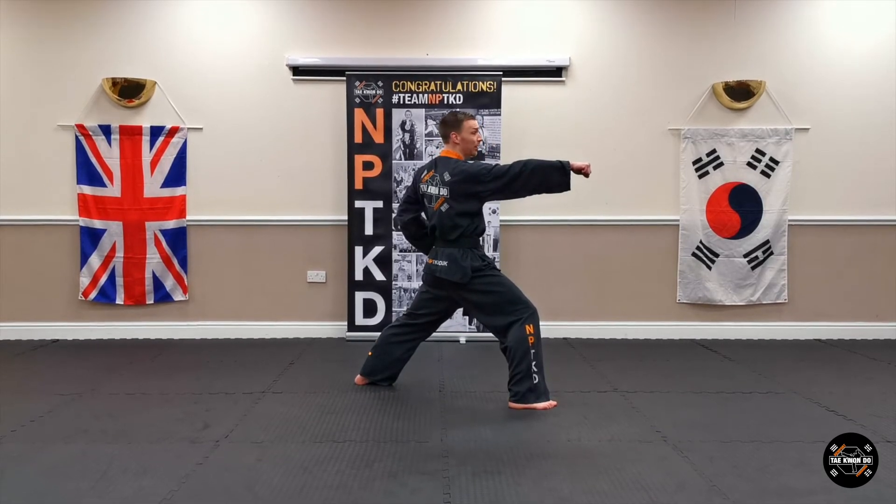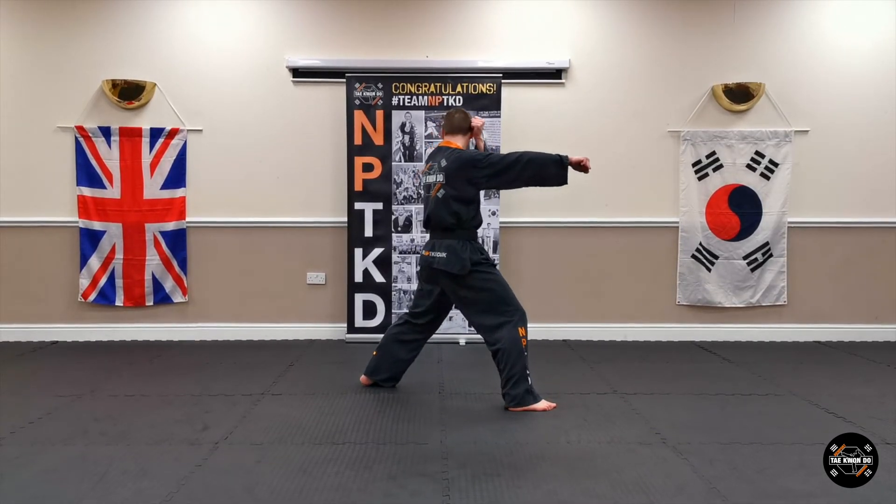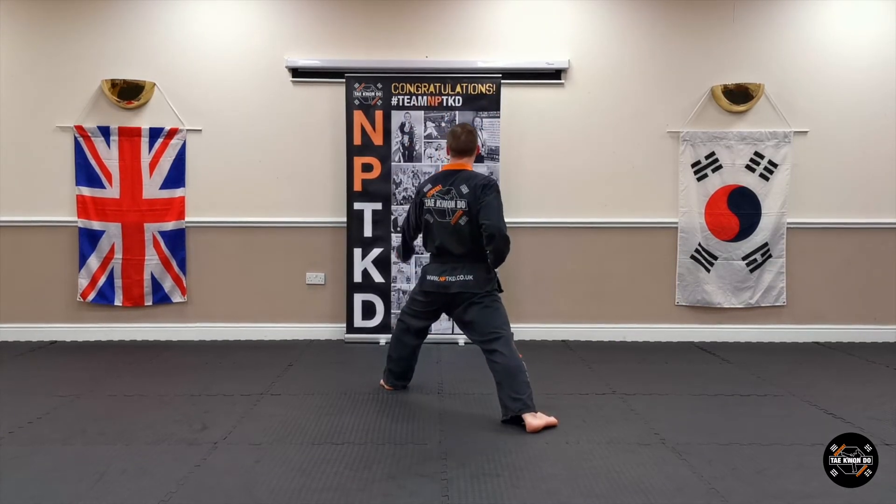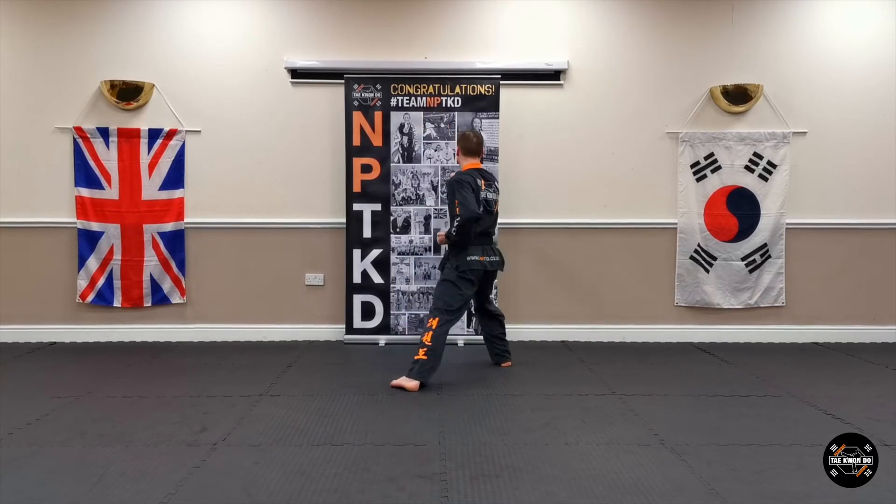Take your hands off your belt, bring it up to your ear, turn to your left, take the cross position, low block. Lift this arm up level with your shoulder, step forward, punch.